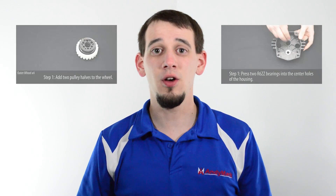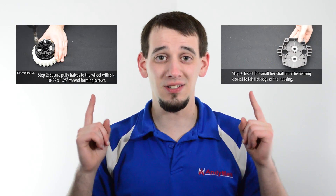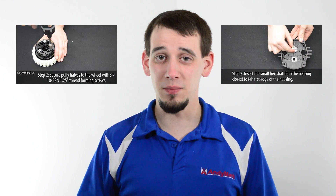You may have noticed there were not any wheel or gearbox parts in that list. Those parts are handled in a separate assembly video. On-screen annotations and links in the description will take you to those assemblies.